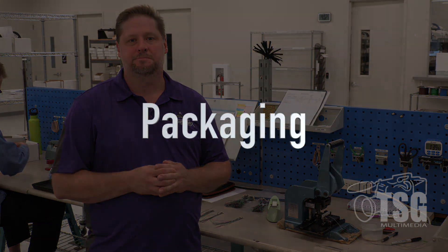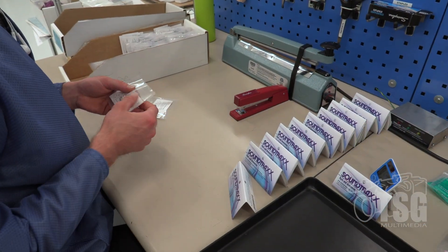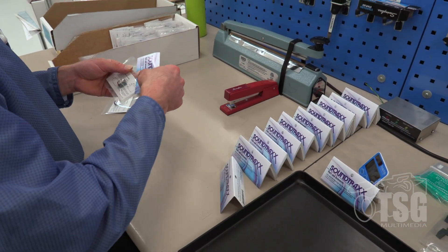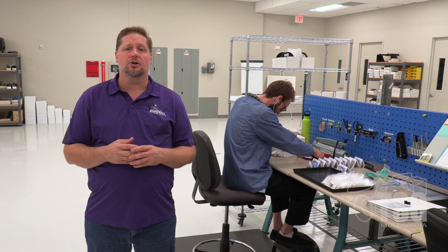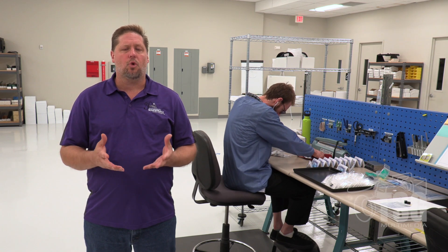Once the decoders are tested and everything looks good, we come over to the packaging station where technicians package the decoders. You can see Scotty behind me packaging mini cube speakers, getting ready for the next build. This is the manufacturing process from start to finish on what it takes to build a SoundTraxx decoder, including all the quality control checks to make sure you get a working decoder the first time.